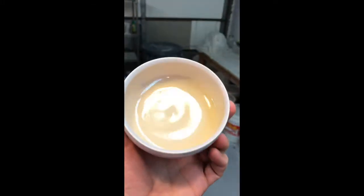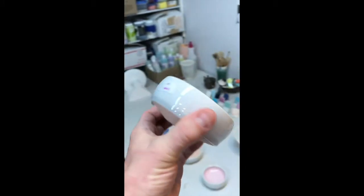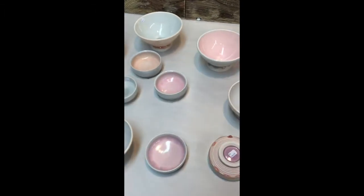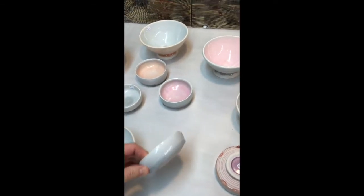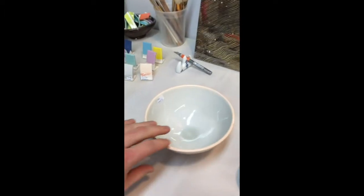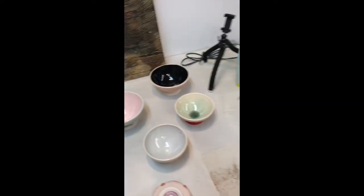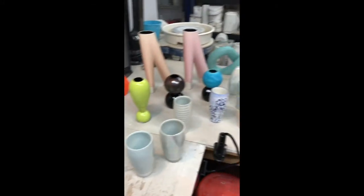The camera doesn't really do it justice. But anyway, these are some fun bowls — both little munchie bowls and then some bigger ones for cereal or porridge. People eat porridge still — whatever it might be. And then over here I've put out some other pieces.